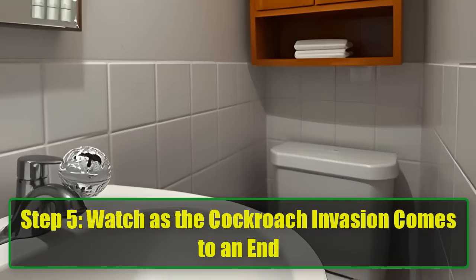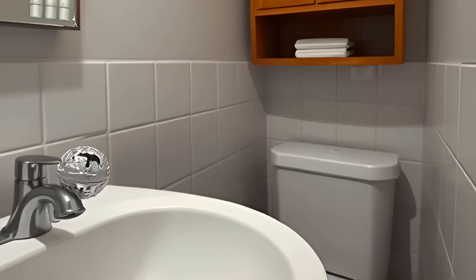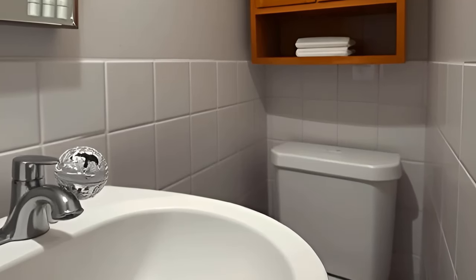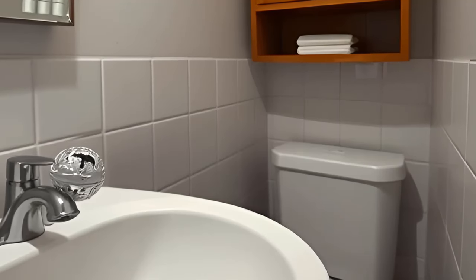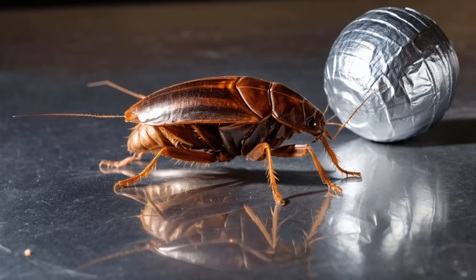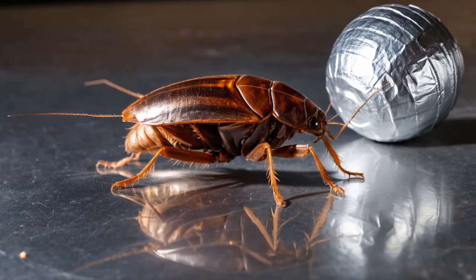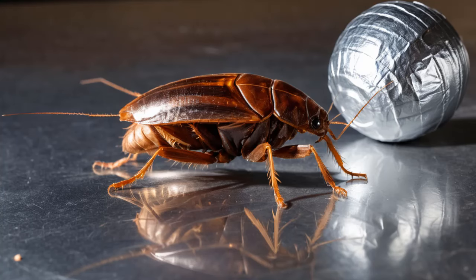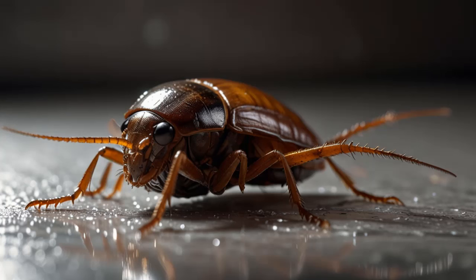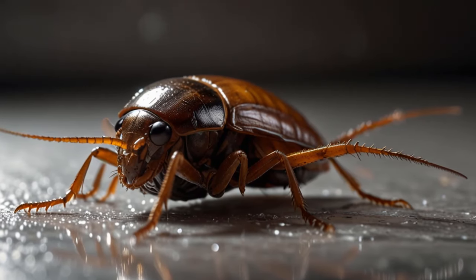Step 5: Watch as the cockroach invasion comes to an end. It may seem too good to be true, but this trick truly works wonders. Within days, you'll likely notice fewer cockroaches. As they're drawn to the bait, they consume the baking soda and carry traces of it back to their hiding spots, which means this method can take down even larger colonies. The combination of sugar, baking soda, and toothpaste is irresistible to them, but deadly upon ingestion, meaning they won't return to bother you anytime soon.